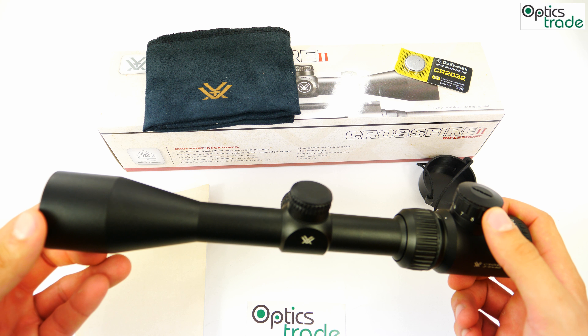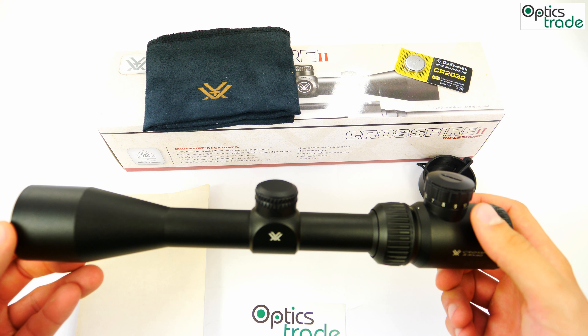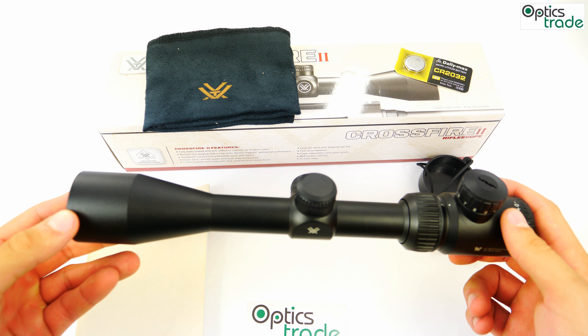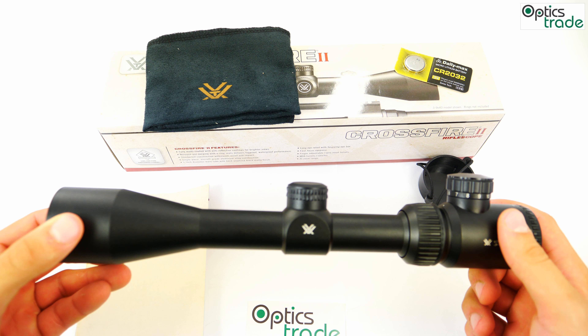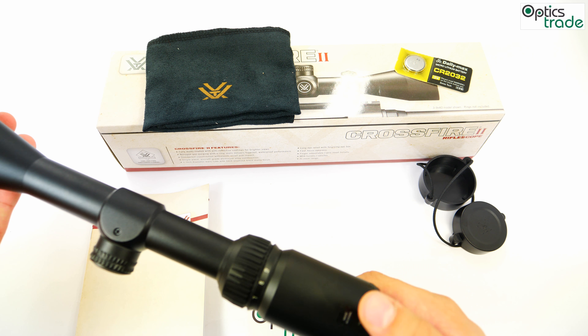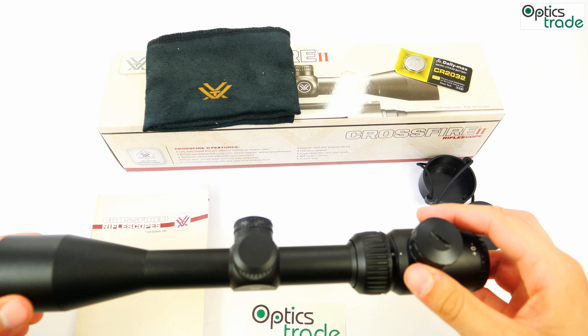Crossfire II riflescopes offer very decent optical quality if you take the price into account. This particular model is shockproof up to .308 Winchester caliber. It's purged and filled with nitrogen, fully waterproof and fog proof. As we can see, it's made in China with a full lifetime Vortex warranty.